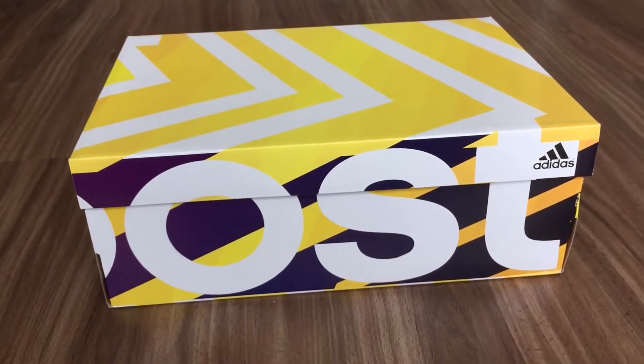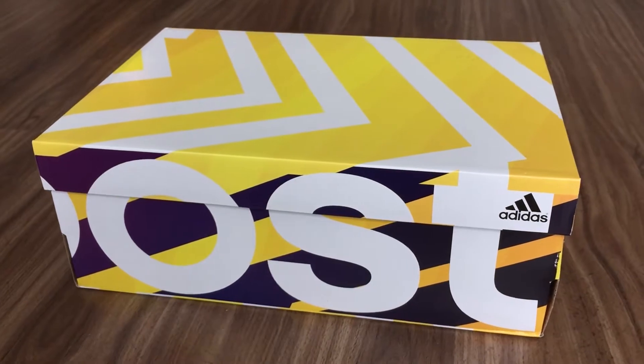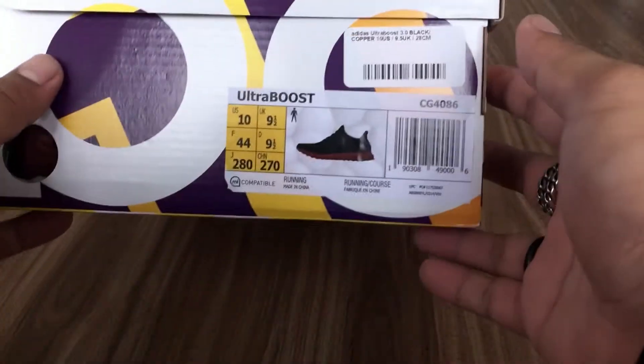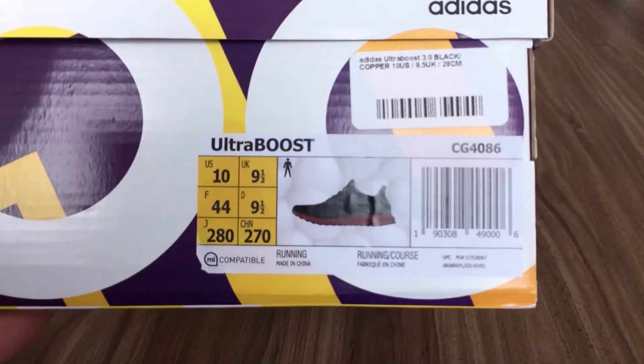It comes in your standard Adidas Ultra Boost yellow and purple box with the Boost branding along the sides. I went half a size down on this pair, so it's a US size 10 and the official colorway is black and copper.